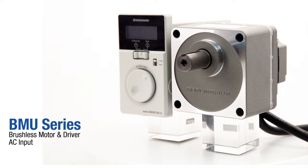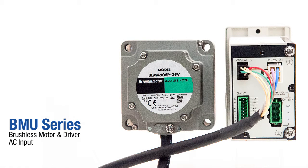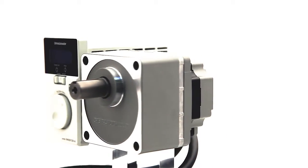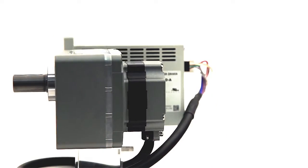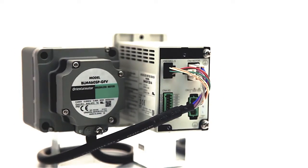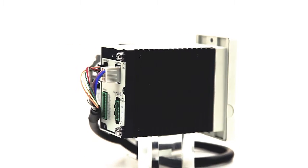Oriental Motor introduces the BMU series brushless DC motor and driver AC input package, providing high performance and an affordable, easy-to-use speed control solution. The BMU series features a newly designed compact brushless DC motor to maximize performance, power, and efficiency, with a powerful and easy-to-use driver. The entire package makes setup and control quick and easy.